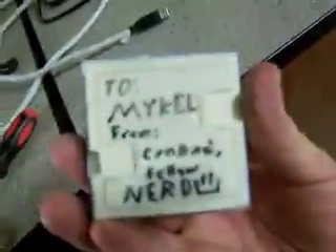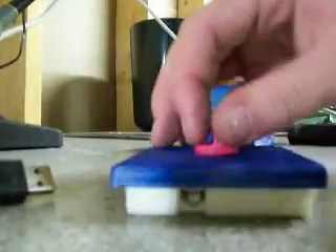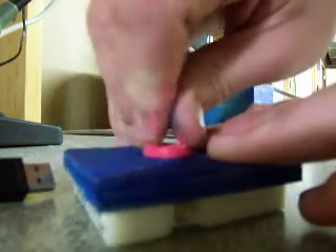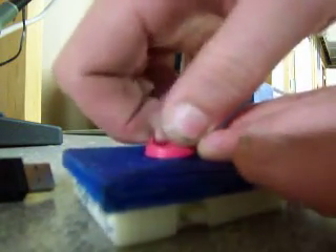So basically here's how it works. This is for my friend Mikel — it was her birthday the other day. You turn the ring on top counterclockwise and it extends these arms; clockwise and it retracts them. It's all parts I printed with my 3D printer and a little bit of steel wire.